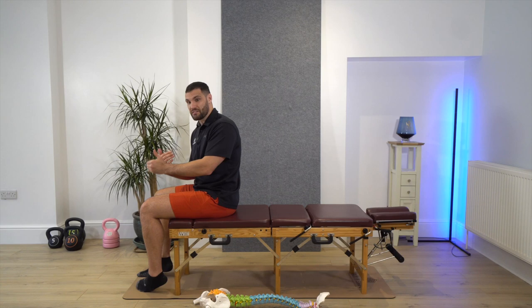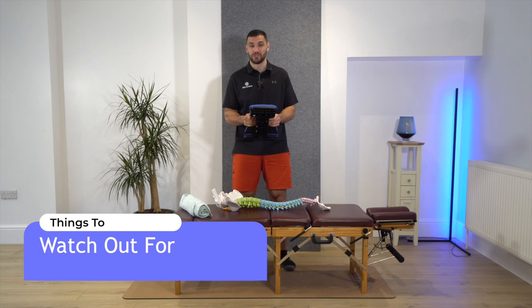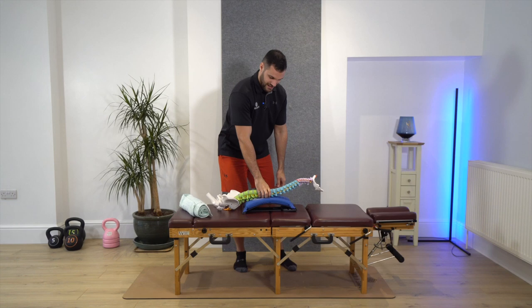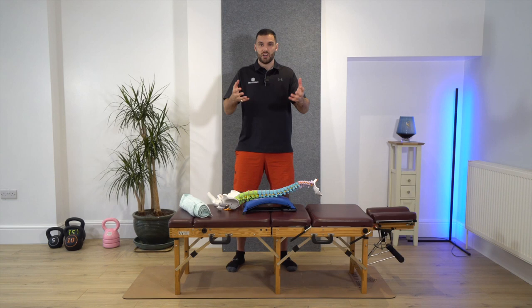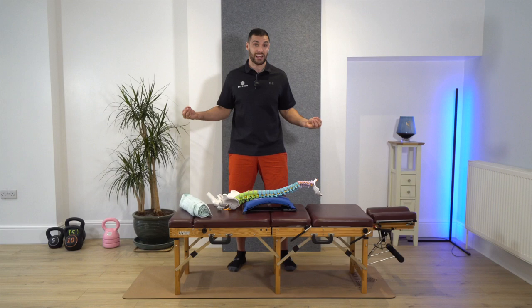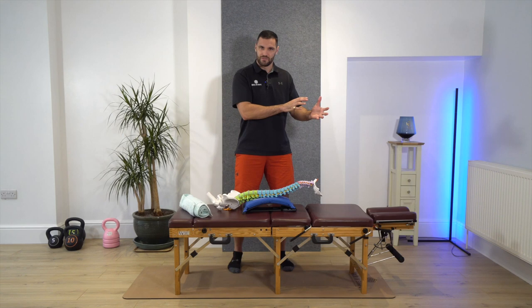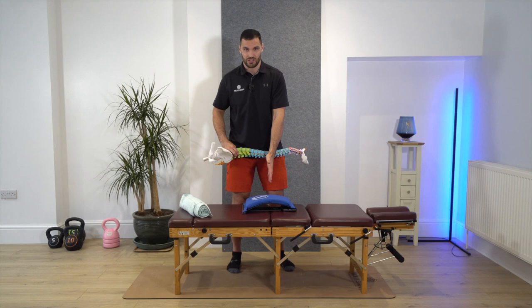You've probably seen backstretchers advertised all over Instagram and social media. One of my biggest problems with these devices is they're almost always marketed with a hypermobile dancer or gymnast bending backwards over them at the thoracic or thoracolumbar section of the spine — and then it says this is going to help your lower back pain. That's not even the lower back, that's the rib cage. You are not hypermobile, you're a normal stiff office worker, and a lot of those branded photographs are in the wrong position — not in the lumbar spine — so bear that in mind.